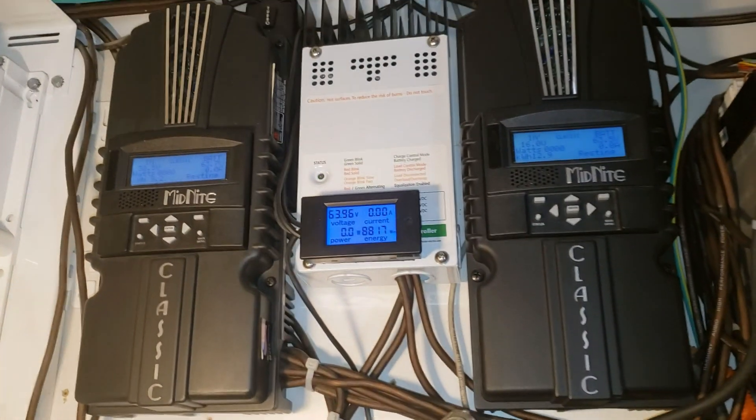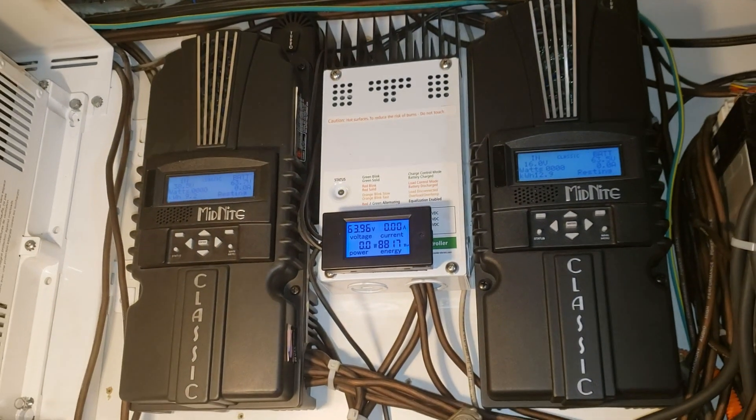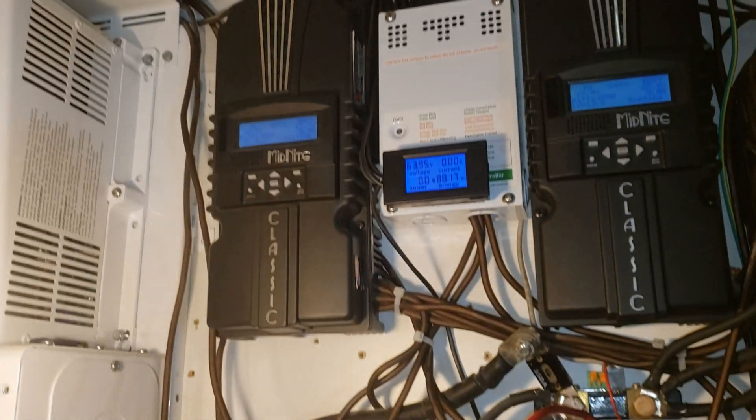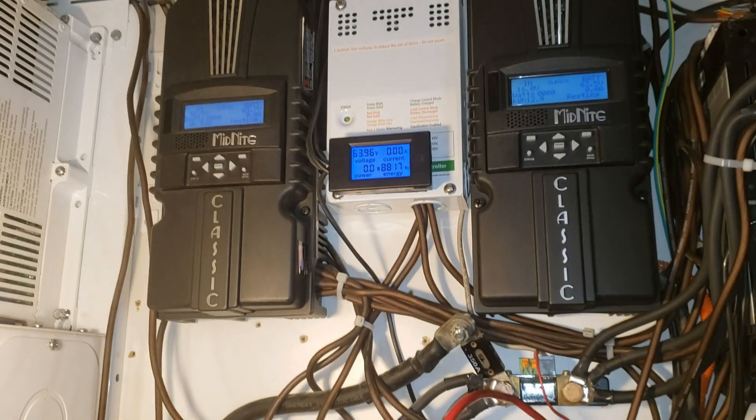I'm ordering some more, but yeah, we're just unhooking things essentially and gonna put the magnet sign up and then figure out where I've got to put all the wires after that.